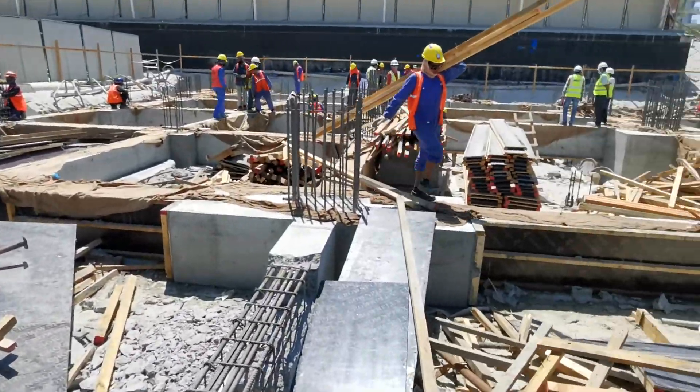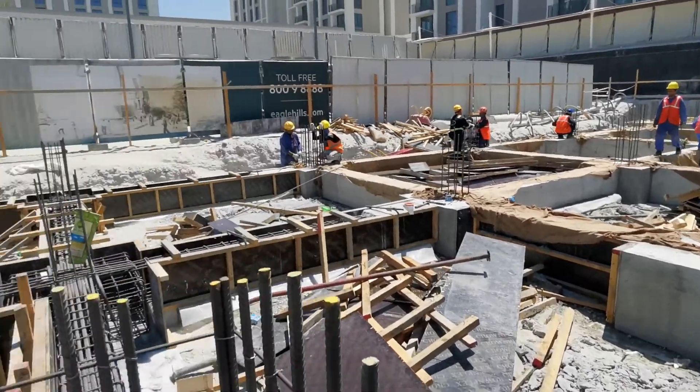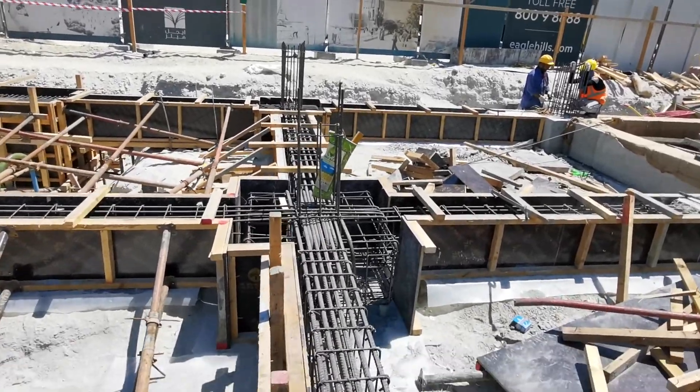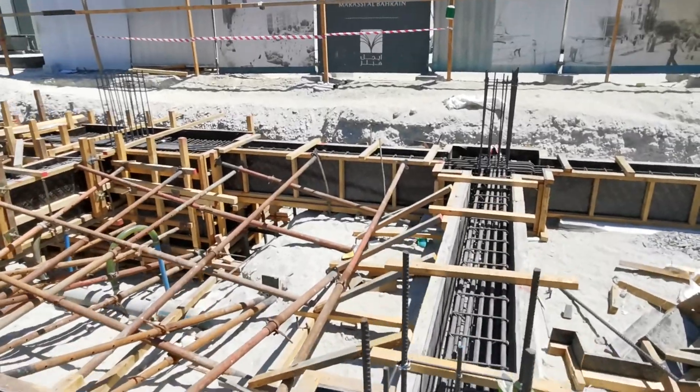This already has been cast three to four days before. Now this partial part they are preparing today evening. Here is the concrete plan. And very nice work — I like this work.